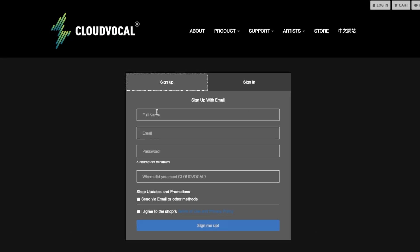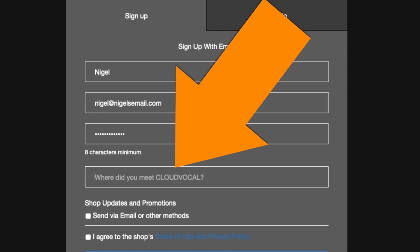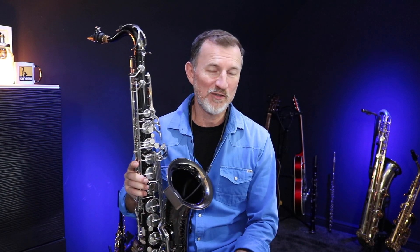The way that you enter is really easy. There's a link below where you can go to Cloud Vocal's website and register for their mailing list. When you're joining and filling in the form, it's going to ask you where did you hear about Cloud Vocal — and this is really important: if you don't do this, you won't go into the competition. All you've got to put in there is Sax School — S-A-X space S-C-H double O-L. If you get that bit right, then you'll go into the competition.